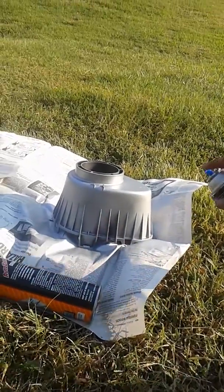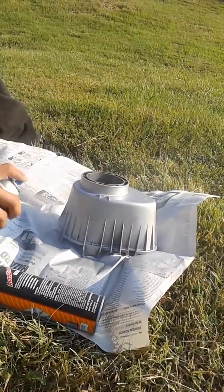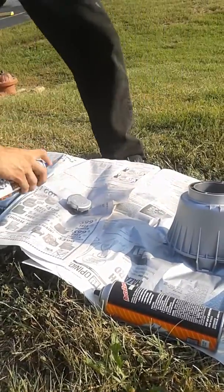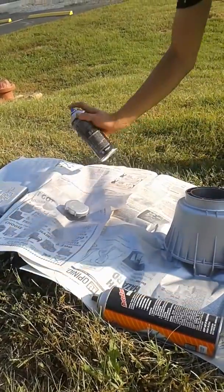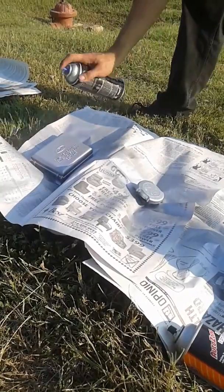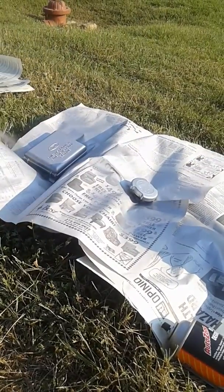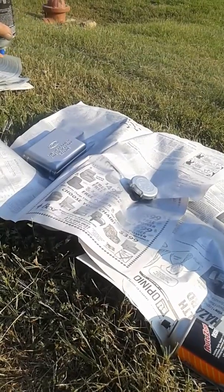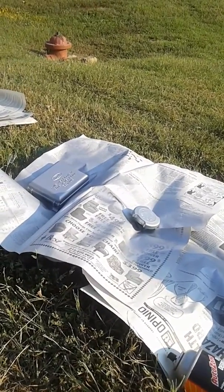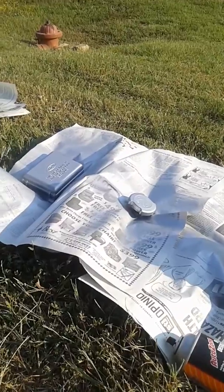Second coat coming up. Make sure your can's good and shook up. You'll know if you've gotten good coverage because you'll see it just fine. Got that run taken care of — if you go over the run real lightly, just real light-like, it's not so bad. I don't think I'm going to be able to fix that run completely. In the worst-case scenario, you might have to lightly sand it and do it again. I'm not that worried about it because it's going to get some touch-up work anyway. But you get the general idea.